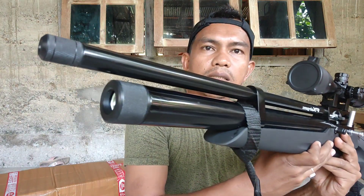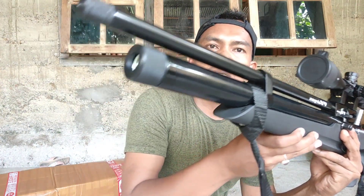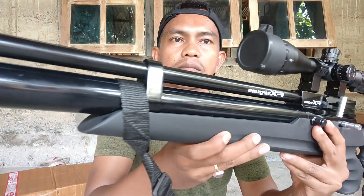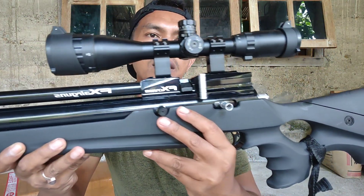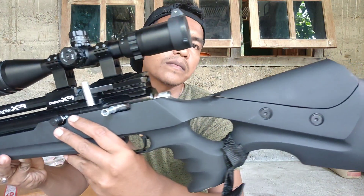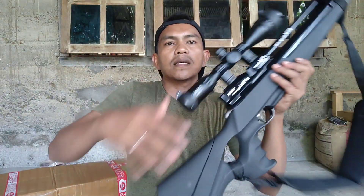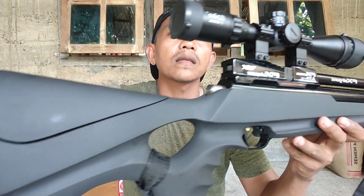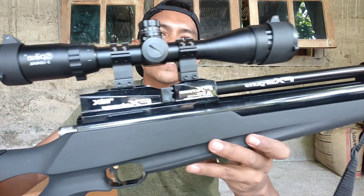Seperti ini dia, kita bisa lihat kemulisannya. Biar lebih jelas, kita mulai dari sini — terlihat jelas, kinclong.